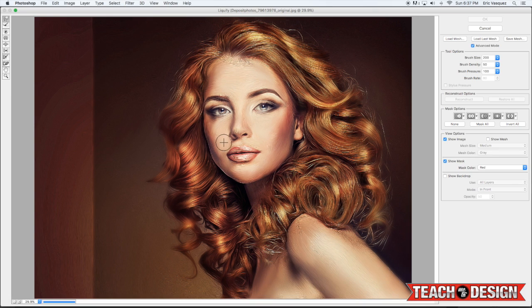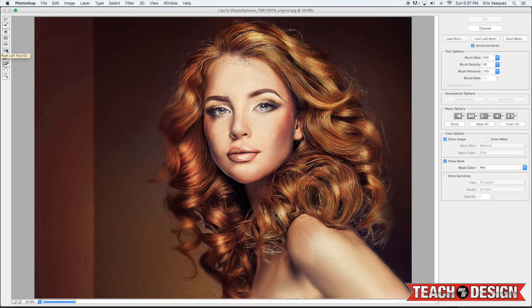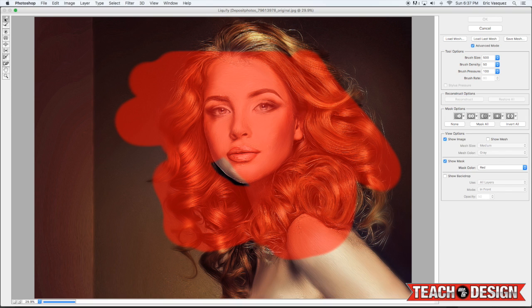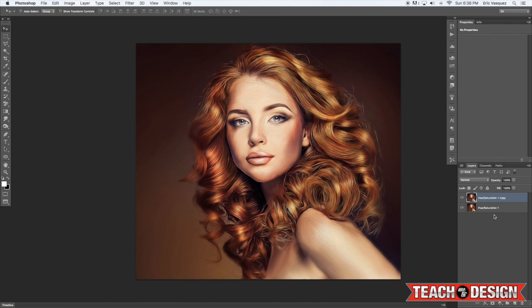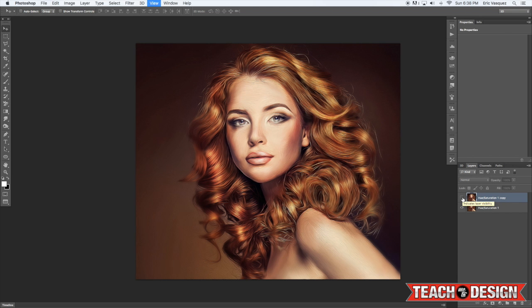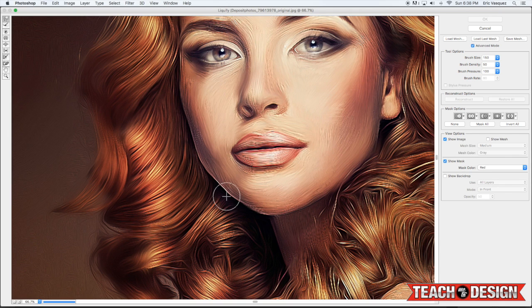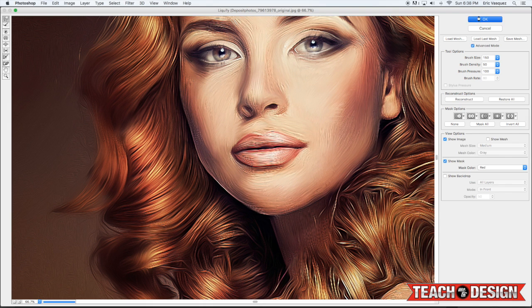I'm going to correct the chin by going to Filter > Liquify. You can use the Freeze Mask tool once Liquify is open — this lets you select all the areas you don't want to touch with the liquify option. I'm getting everything around the chin since I'm happy with everything else. I'm using the Freeze Mask coming in, so I only affect the chin a little bit. You just want to make it look like a more smooth, natural curve.